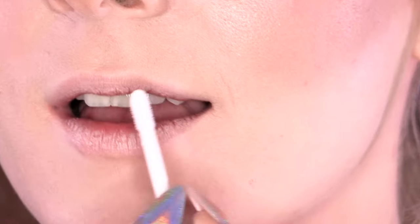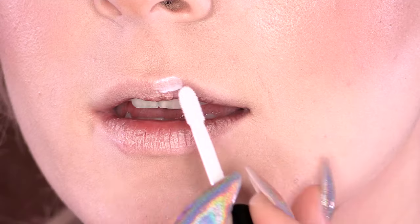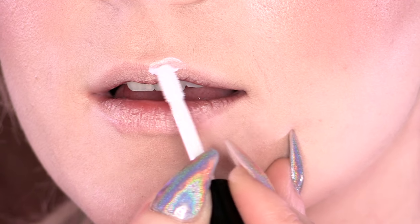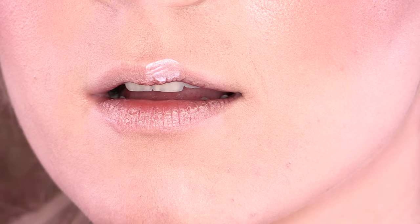I'm going to get everything out of the boxes. I've got a different applicator for each colour because we don't want to mix the colours. We have the adhesive, and we're going to apply this to the top lip first. If you struggle to use the applicator to get it perfect, you can also use a little brush.